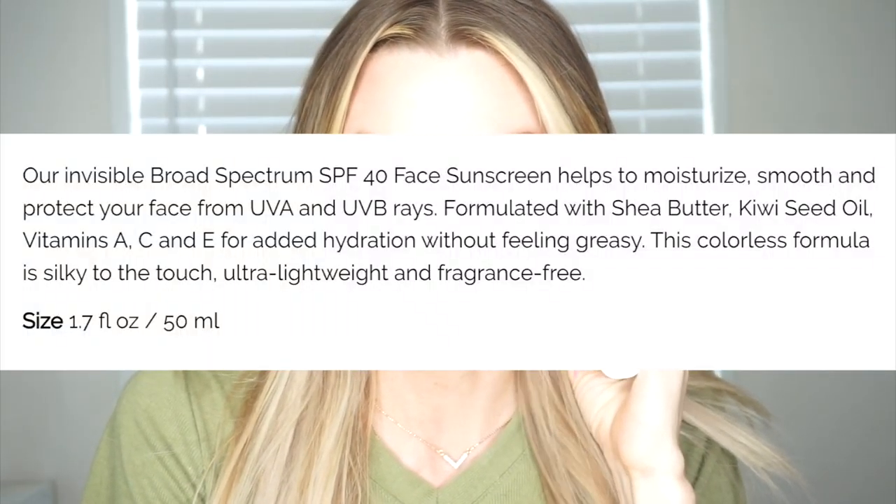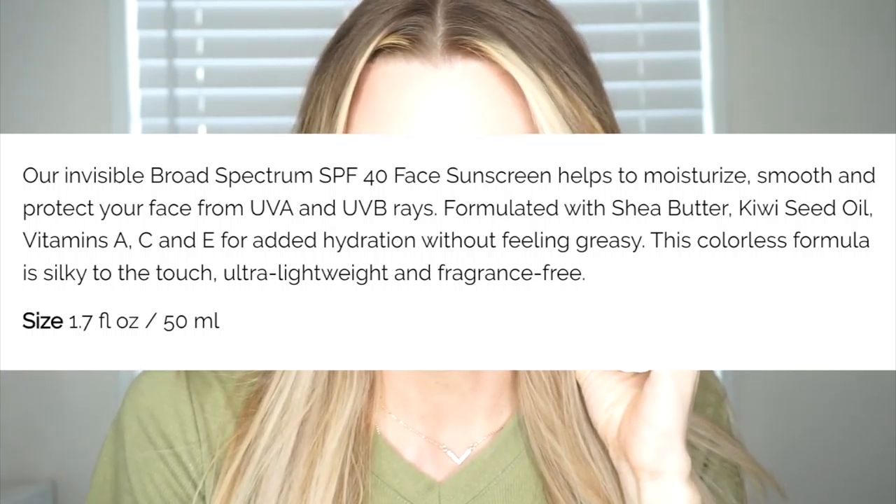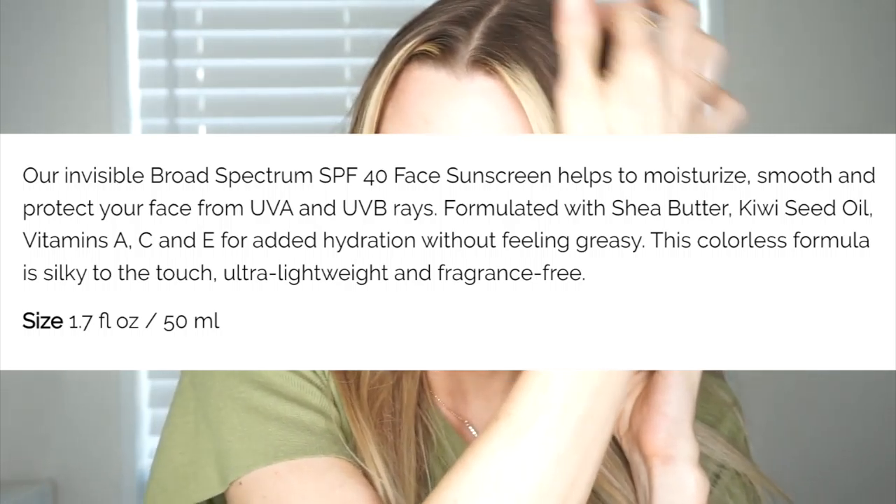I'm not totally sure what impacts the reefs — someone told me silicone might be involved in that claim. It also says non-comedogenic. The product description says it helps moisturize, smooth, and protect your face from UVA and UVB rays, formulated with shea butter, kiwi seed oil, and vitamins — leaving you non-greasy, silky to the touch, ultra lightweight, and fragrance-free.